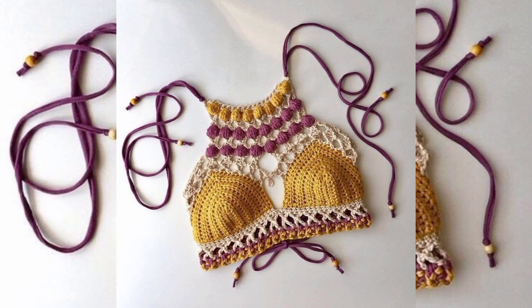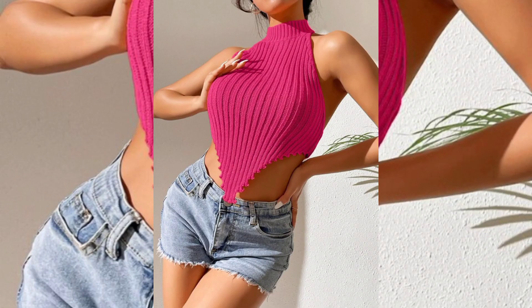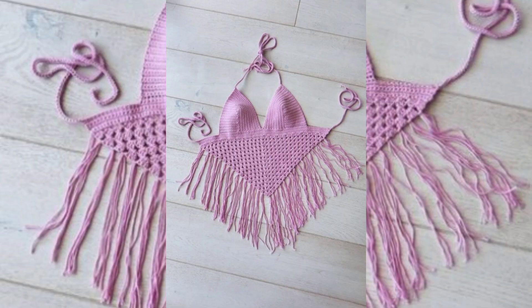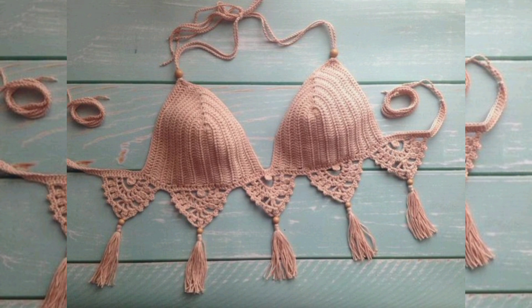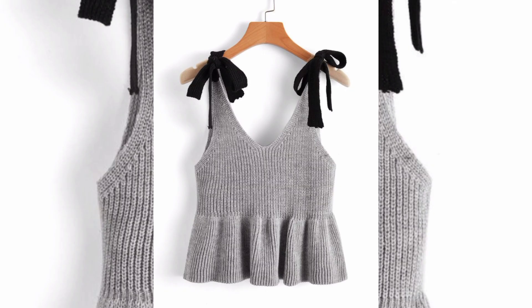Hey guys, welcome to my YouTube channel. Don't forget to subscribe and like my video. I hope you are all doing well. Today my topic is the crochet top.